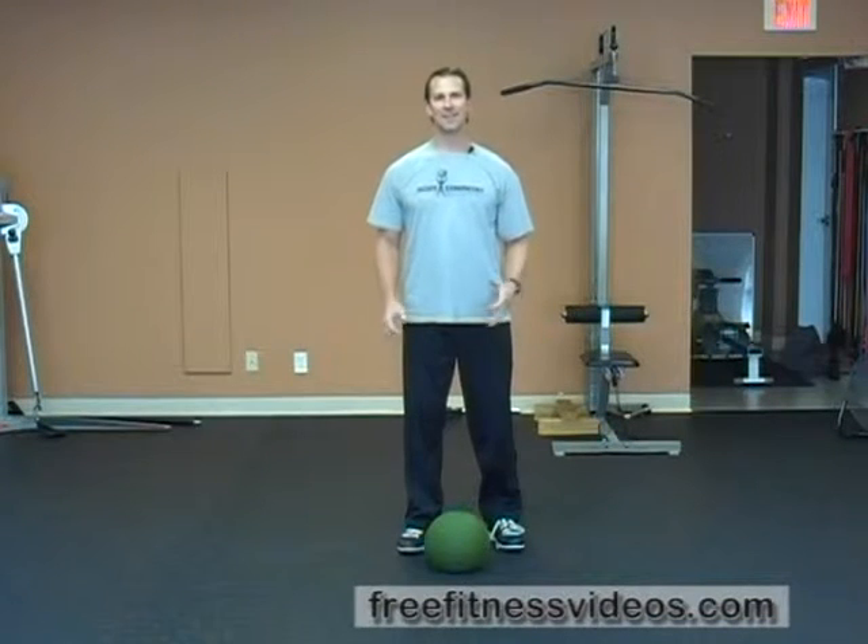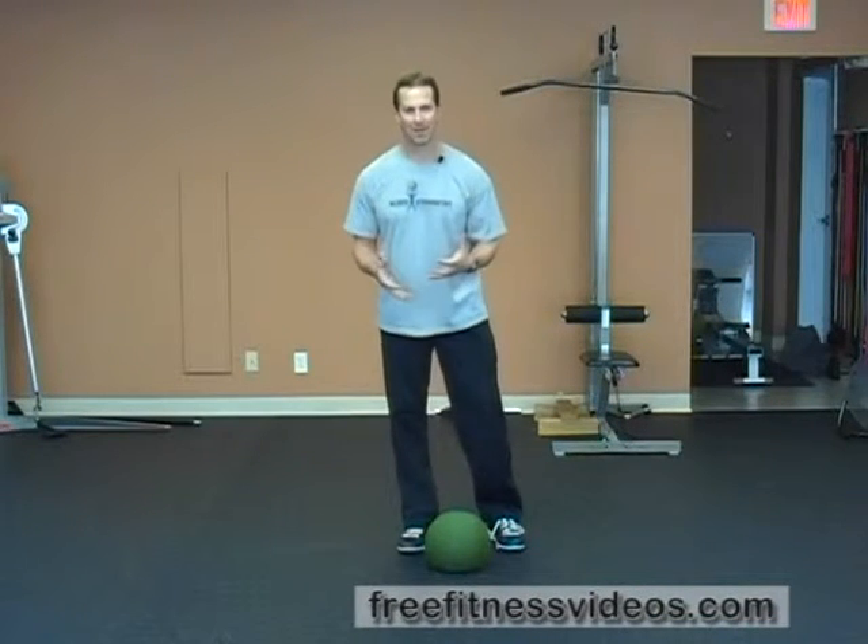Medicine Ball Cleans. This exercise requires you to use a medicine ball, and what you're actually going to do is a regular clean, as you would if you were using a barbell or a dumbbell, except you're going to use a medicine ball.